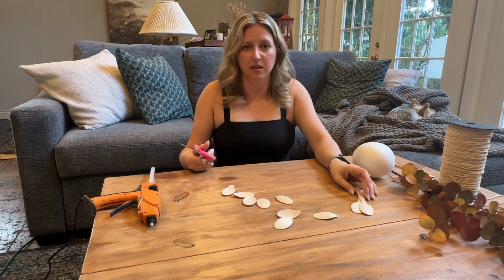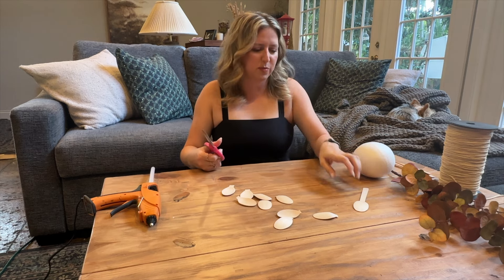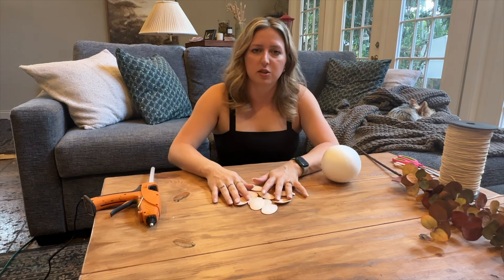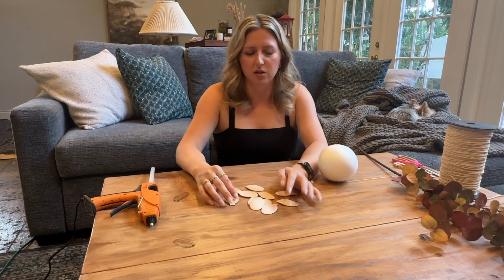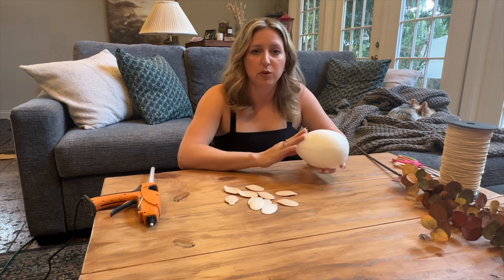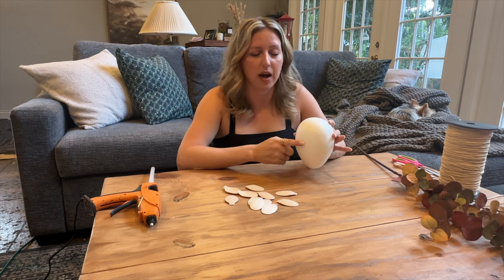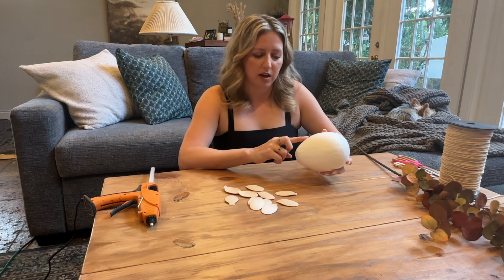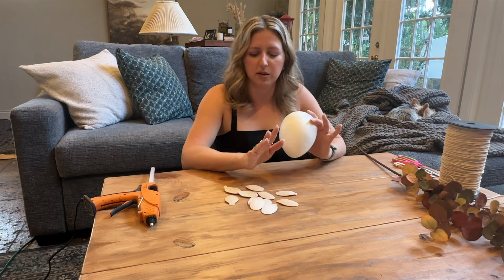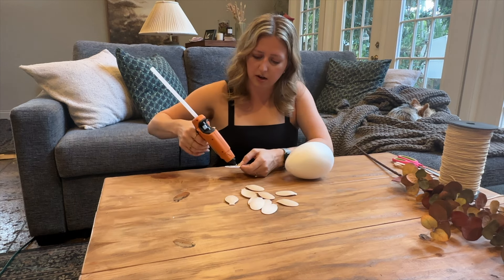Save the handles in a zip bag because we can likely use them in a future project - I like to keep scraps so I don't waste them and it doesn't cost anything when future projects come around. Now we're going to lay these spoons down with hot glue on our foam, starting from the bottom skinny point and going about halfway up. You're layering them alternating but overlapping - it's a really easy process.